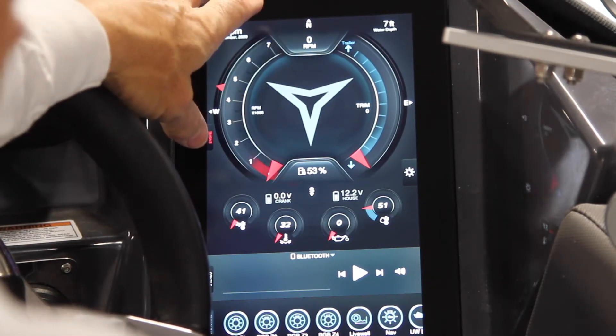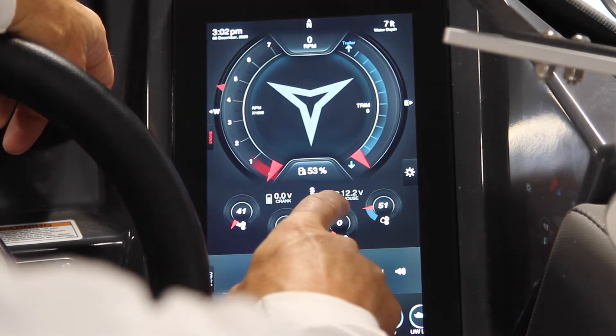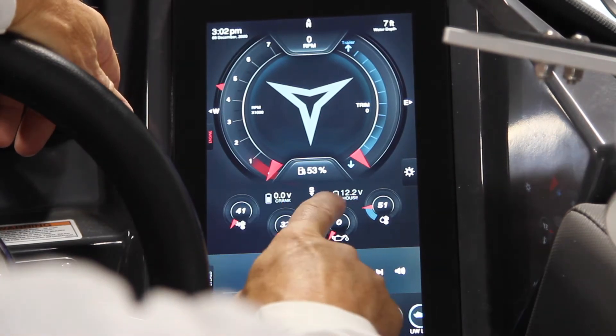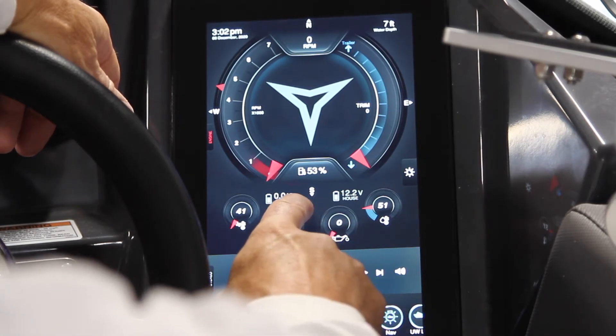Speed is not currently showing because we are obviously not moving. Crank and house battery percentages — you can see here the crank battery is currently down quite a bit, actually showing dead right now, and the house battery is currently full. The direction the boat is facing is south.